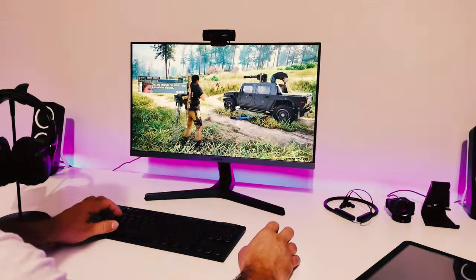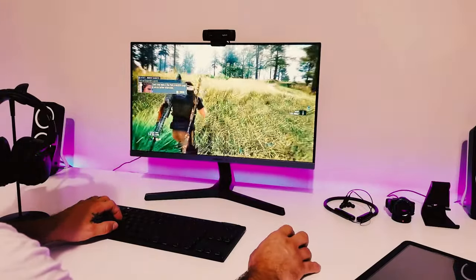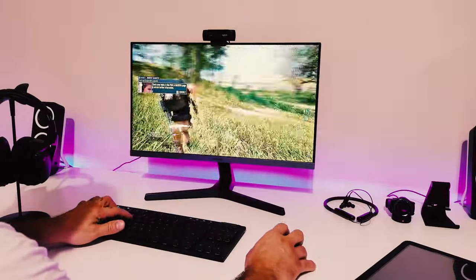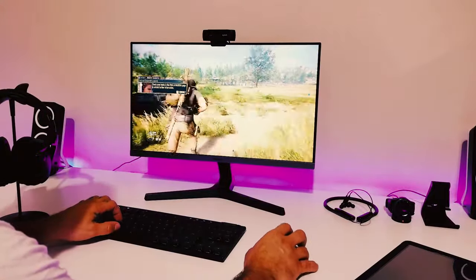Alright let's go ahead and play. Looks like we've got a contact over there, so I'm going to head over there. Let's get in the truck.